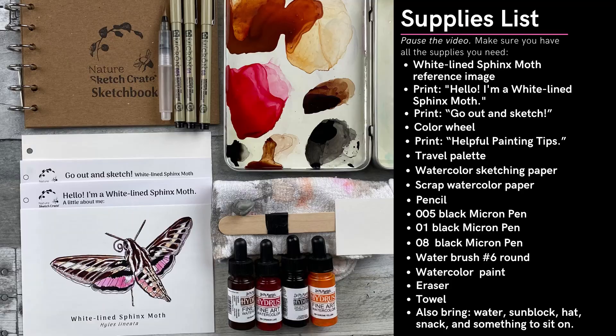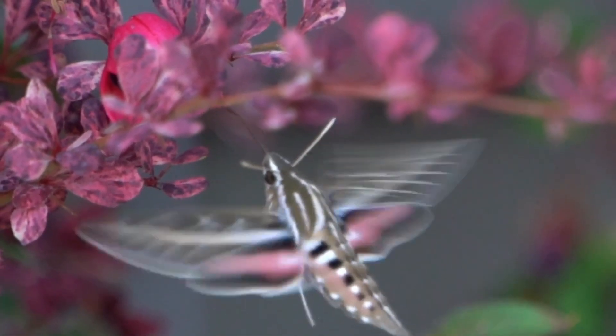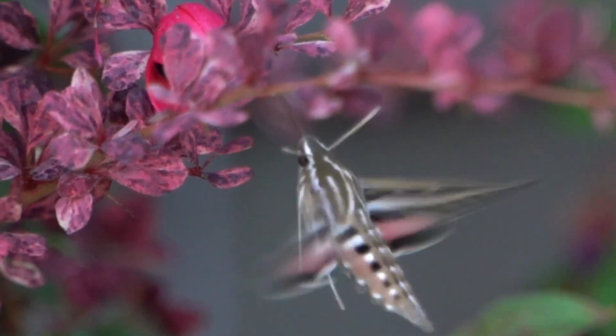In this video, I'll be showing you how to paint the white lion sphinx moth by applying what you learned in the step-by-step lesson. First, make sure you have all the materials you need before you go out to sketch. Today, I'm sketching from a video of a white lion sphinx moth for demonstrative purposes. Remember, this is just a sketch. Take your time, relax, and observe. Hopefully you're out in nature, and don't get too caught up if you think you've made any mistakes. Let's get started.